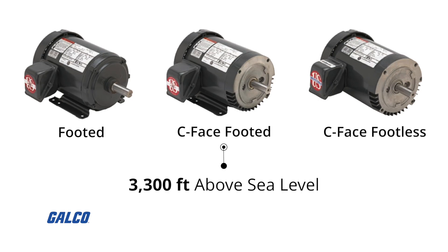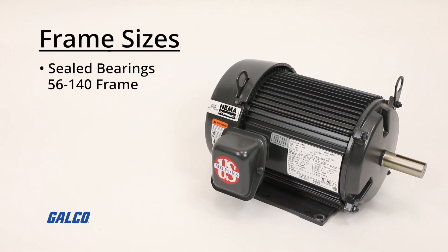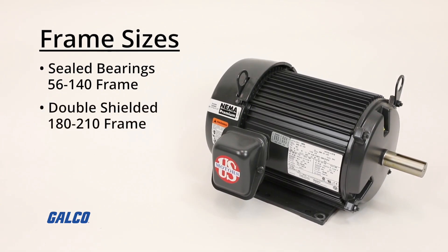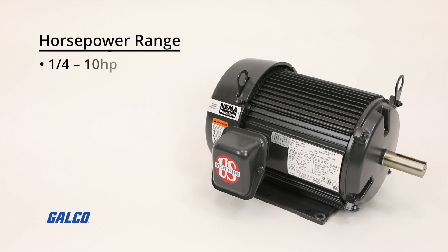These motors can operate at up to 3,300 feet above sea level. You can choose from frame sizes like the sealed bearings 56-140 frame and double shielded 180-210 frame, with a horsepower range of 1/4 to 10 horsepower.